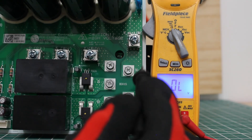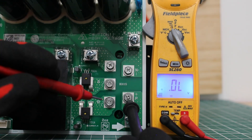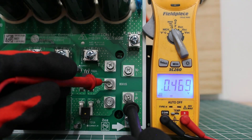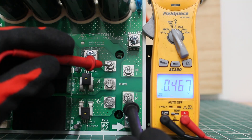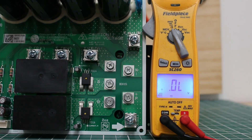So we're going to take our black lead from the meter and place it on positive. Then we'll check between R, S, T with the red lead. So between positive and R, we have 0.46. Positive and S, 0.46. And then positive and T, we have 0.46. We are in the 0.38 to 0.7 volt range, and that checks out as good.